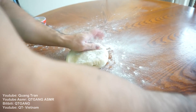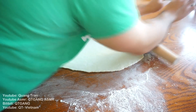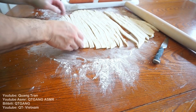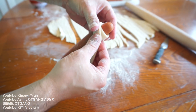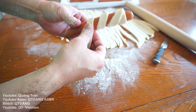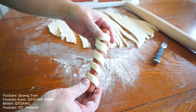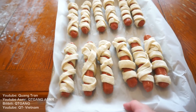Our dough is nice and rested. What I'm gonna do is roll this out into a nice thin sheet. Once you got this nice and rolled out, we're gonna cut little strips down. Once you got them nice and cut out, I got some hot dogs here. If you have kids, make this with your kids — your kids will freak out. I would if I was a kid. There it is — mummy dogs complete. Into the oven at 420 for about 20 minutes.